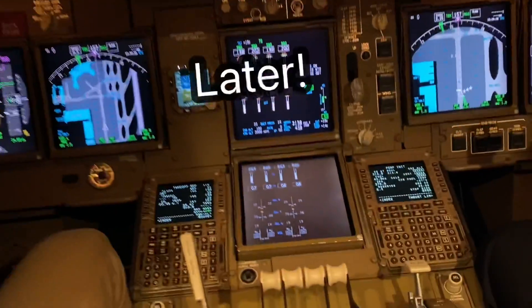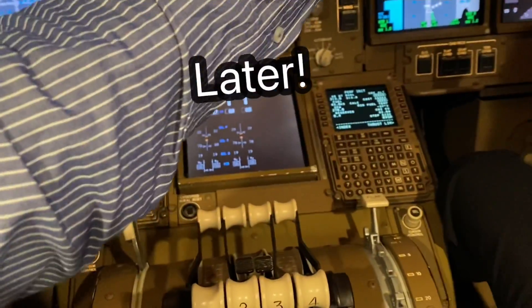In the cockpit, the pilots just do the before-taxi checklist. Okay, flaps 20.